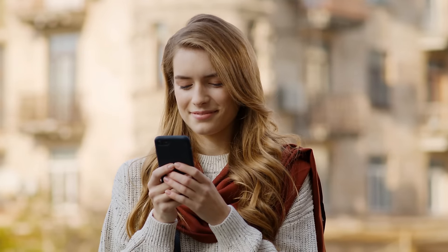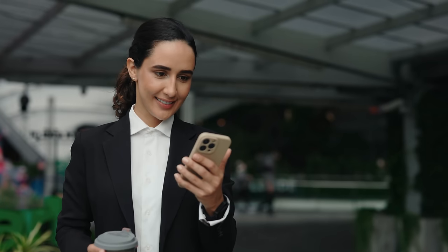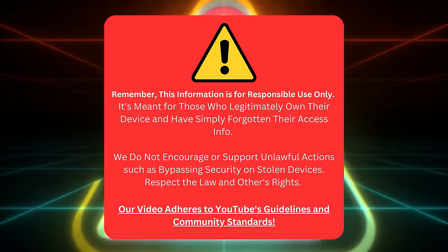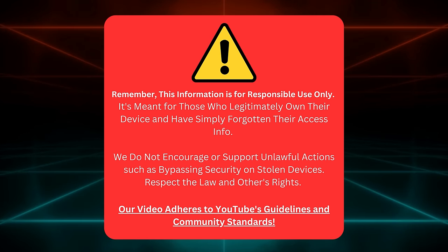Quick Fixes: iPhone Activation Lock Removal Guide. We'll be walking through some simple and legal tricks you can use to remove the iCloud activation lock from your Apple devices, whether it's an iPhone, iPad, or Apple Watch. To be clear, this guide is for those who own their devices and have lost track of their login details. We're not here to help folks mess with stolen gadgets — that's not cool or legal. We're all about following the rules, including YouTube's policies.